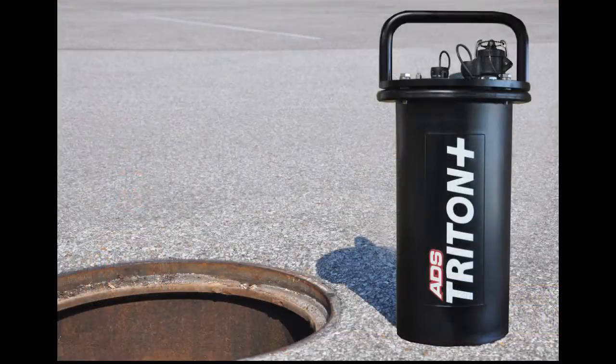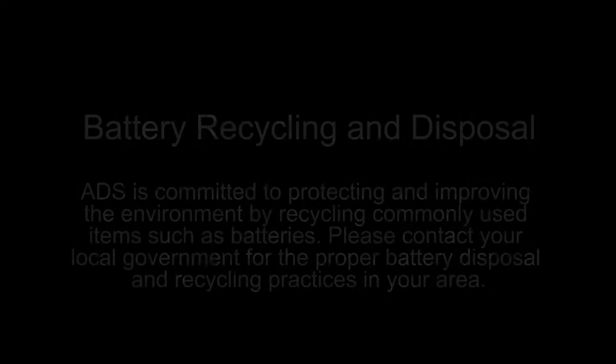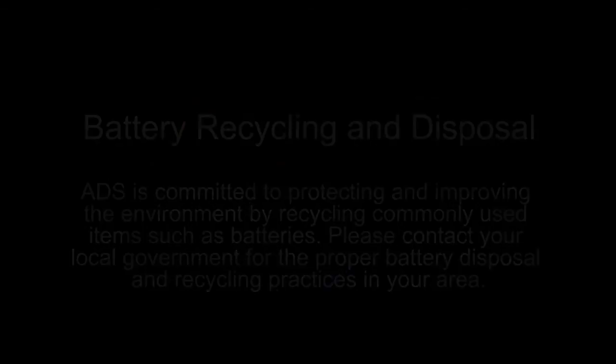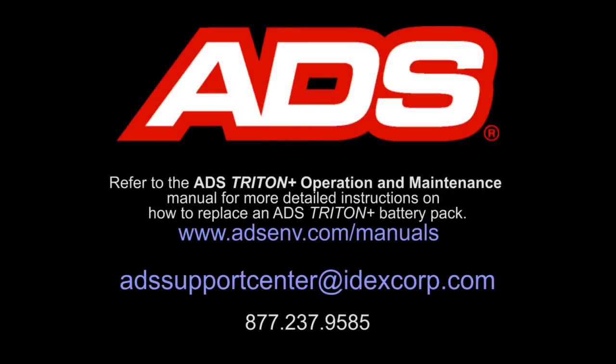Once the new battery voltage has been verified, reinstall the monitor in the manhole. ADS is committed to protecting and improving the environment by recycling commonly used items such as batteries. Please contact your local government for the proper battery disposal and recycling practices in your area. For more information on how to replace an ADS Triton Plus battery pack, refer to the ADS Triton Plus Operations and Maintenance Manual, or contact ADS Client Services.